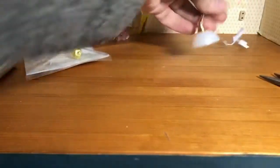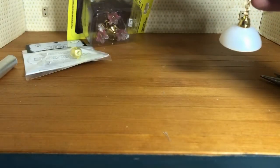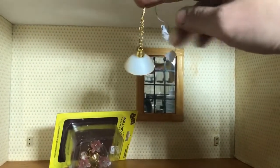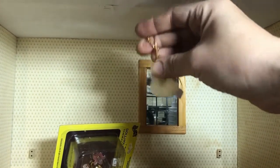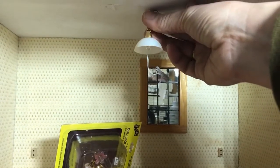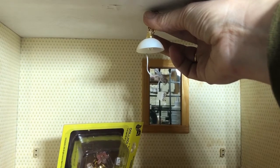Next we're going to figure out how long we want the light fixture. We're going to hold it up to the ceiling and see how long we want it to hang down. This one is really far too long right now, so we're going to pretty much cut it just about in half.